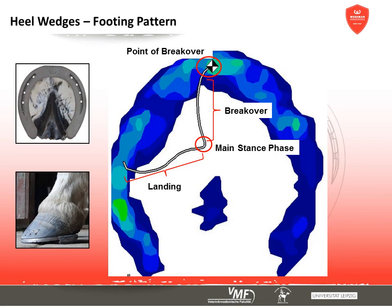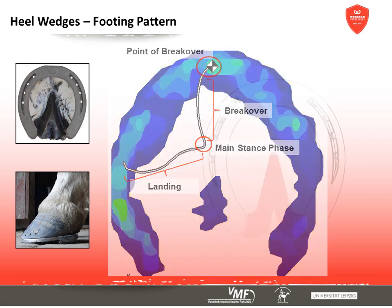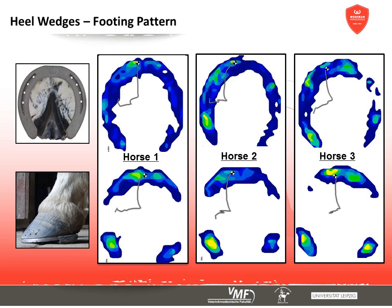Next we look at the effects of wedges on the process of footing. The footing pattern is formed from several steady steps averaged into one picture, showing the migration of the centre of force during the main stance phase. The average picture shows the footing, the movement during the main stance phase, the unrollment, and the point of break-over. Using heel wedges compared to a standard shoe leads to a more abrupt transition from footing to the main stance phase, and there are slight instabilities during the footing phase.